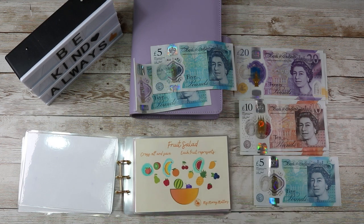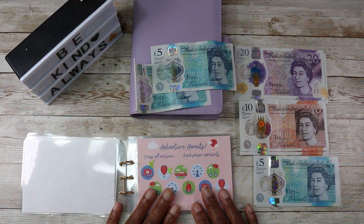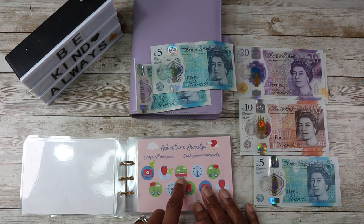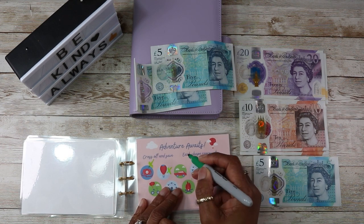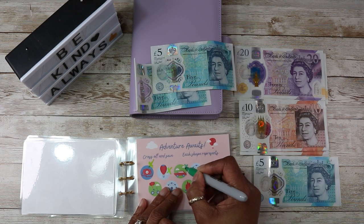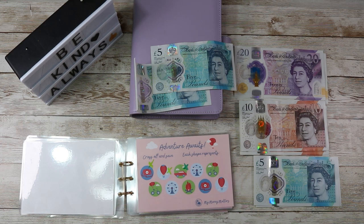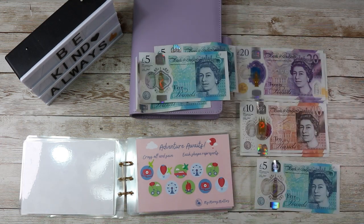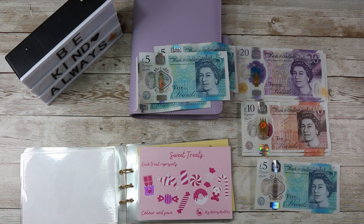Right, let's put these back. Then we have the Adventure Awaits and I will just mark off the car. Let's do that in a red or darker green because this lime green won't be visible on the green here. So let's do £5 for that, and then the Sweet Treat is £5 as well — I'll colour that in.